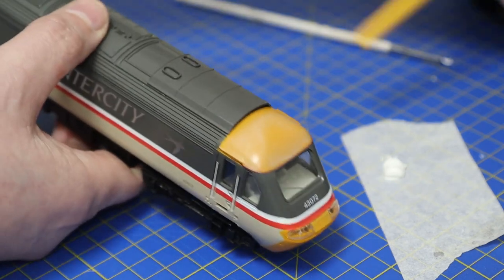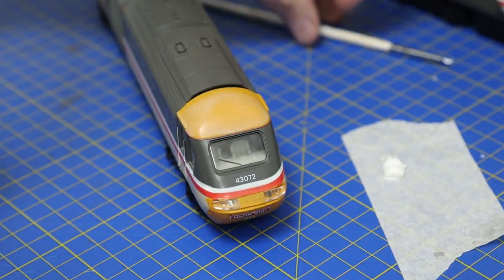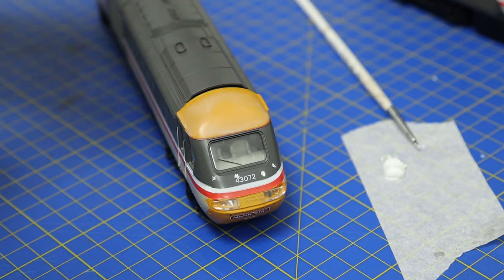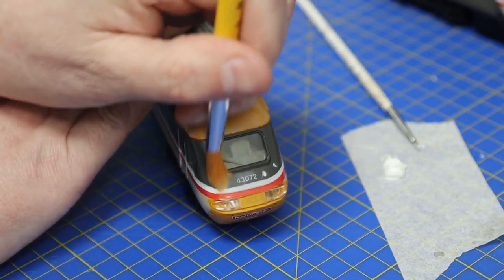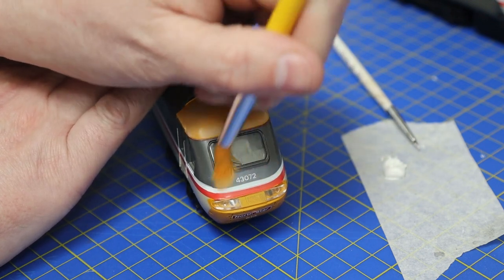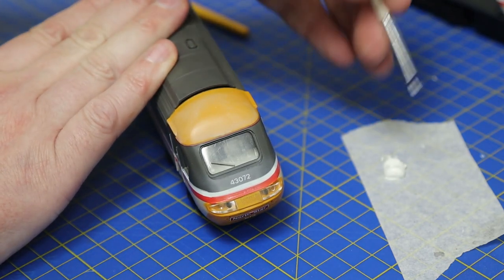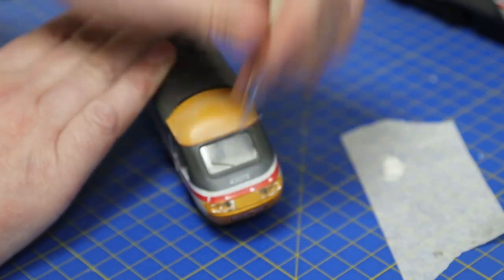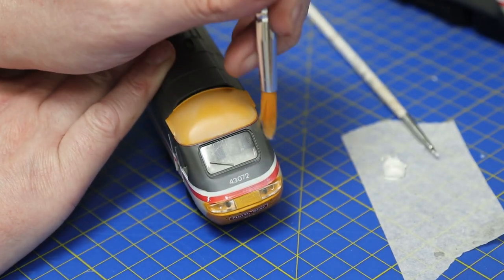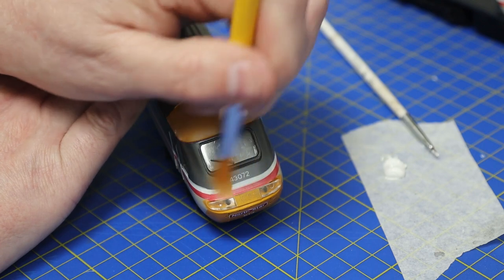There we go — a slightly patchy effect. The top I want to fade more than the front, since the flat surface is where the sun beats down. I'm also just going to fade the front of the loco down just a little bit. Most of this won't show much when we get to the end because there will be different levels of weathering over the top, but it adds another texture and layer to the overall wearing effect.